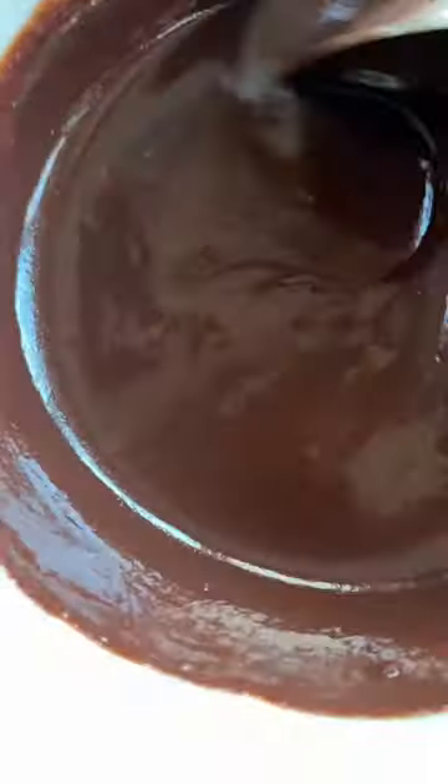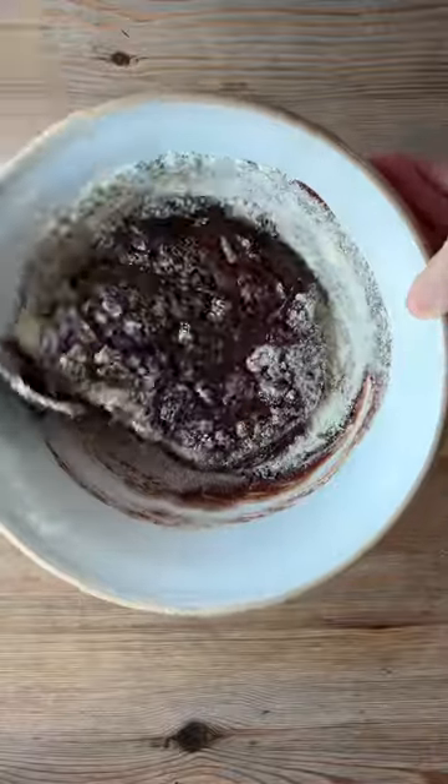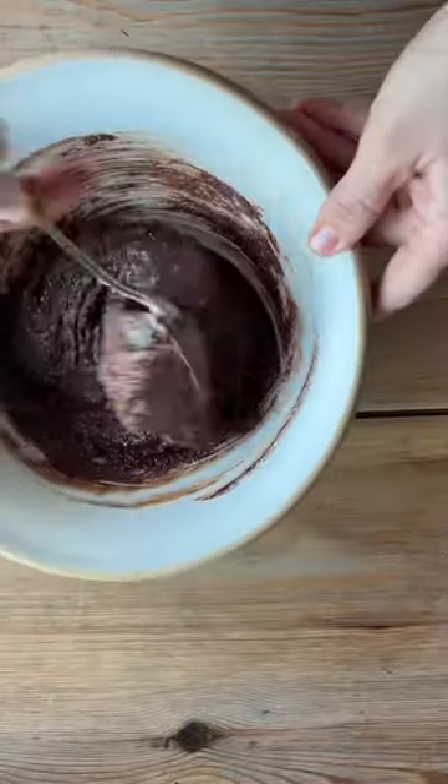Then melt the dark and milk chocolate with the butter and sugar. Remove from the heat and stir in ground almonds and egg yolks.